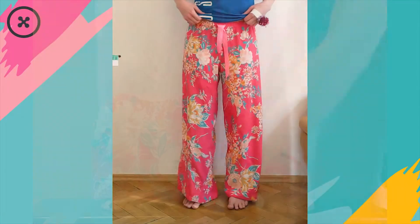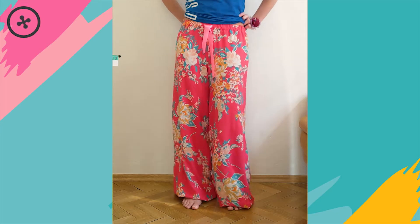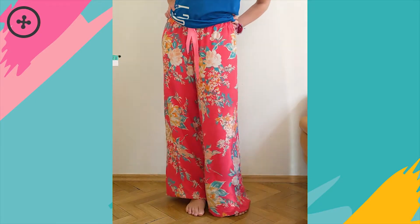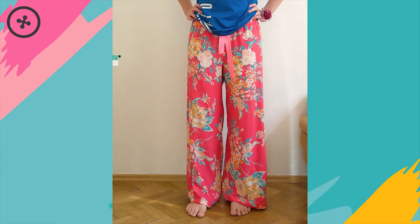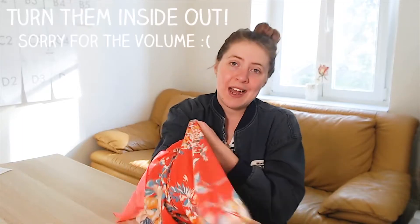Once everything's pinned in place, turn them right side out and try them on again. Move around a little bit, walk if you want to, and just make sure that they're the exact length that you want. Once everything is exactly where you want it, take the pajama pants and turn them inside out again.